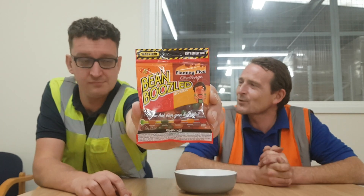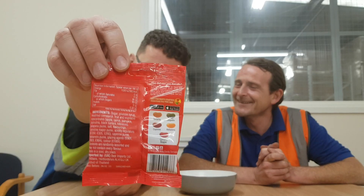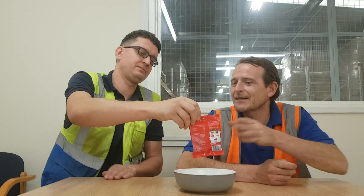We have Jelly Belly BeanBoozled Flaming 5 Challenge — Jelly Beans. Five flavours which are Sriracha, Jalapeño, Cayenne, Habanero and Carolina Reaper. And the Reaper Jelly Beans.